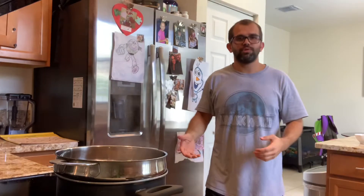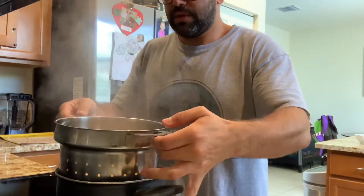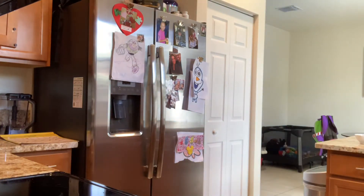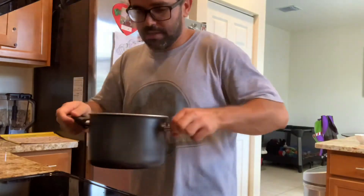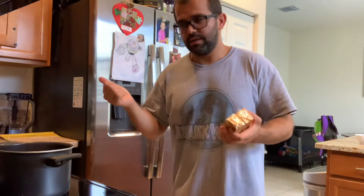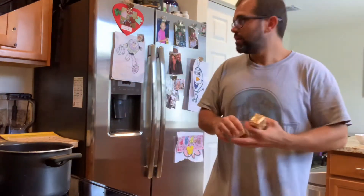Like I always tell you, any time you boil something, add some salt to it. Our pasta is ready; I'm going to be getting this out of here. I drained my pasta — pasta is ready. It's a very simple recipe; literally all you need is three ingredients: the pasta, Velveeta cubes, and some heavy cream.